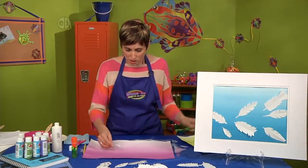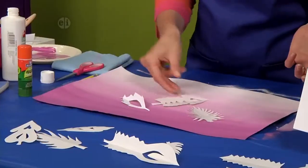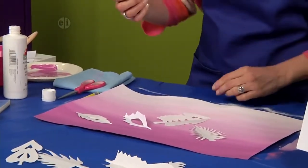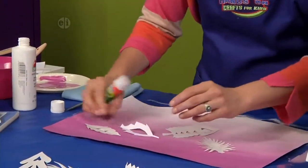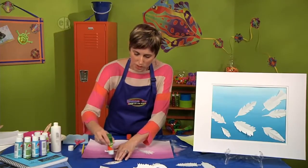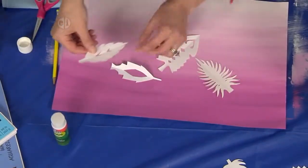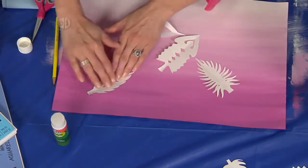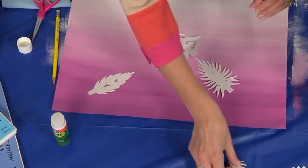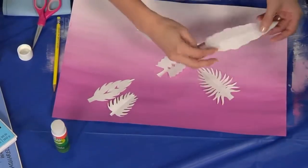The last thing you need to do is start arranging your feathers on your ombré background, and then we're going to use a glue stick to adhere them. You can coat the entire back of the feather so that it sits flat against your surface. I kind of like to start with small feathers at the corner and then work up to bigger feathers.